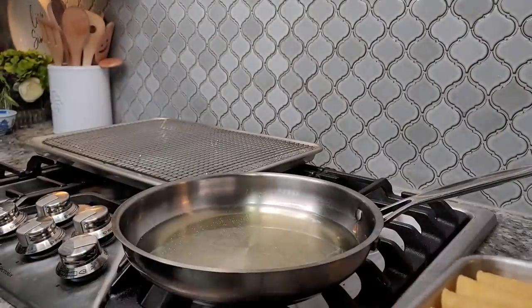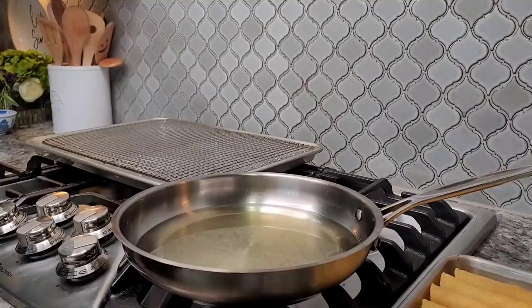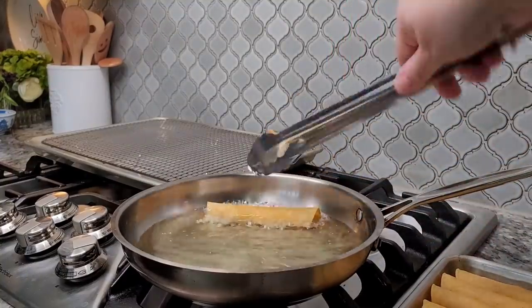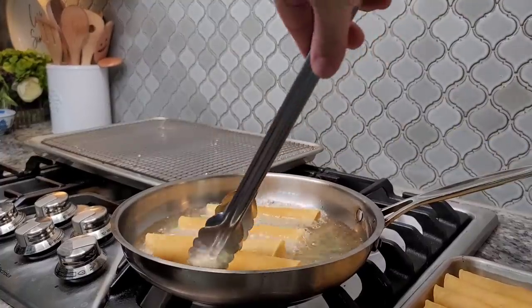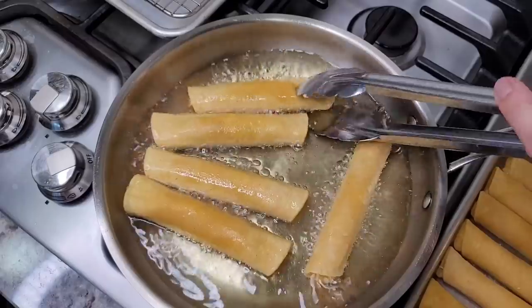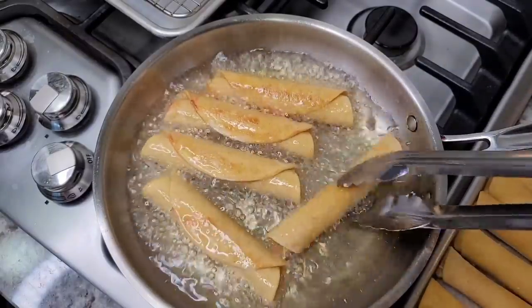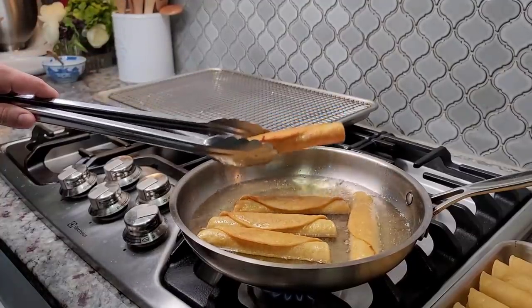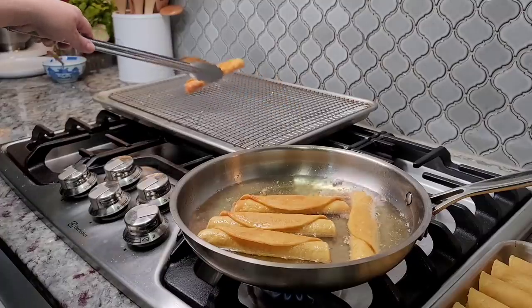Now I'm ready to fry these. I have preheated oil — you'll want to bring it up to about 350 degrees Fahrenheit. This is going to be a shallow fry. I'm going to place them seam side down into my fry pan; I can probably get around four or five in the pan. You're just going to fry these until they are golden brown and crispy on the exterior, then place them on a baking sheet with a wire rack to keep the crispy texture and allow any residual oil to run off.